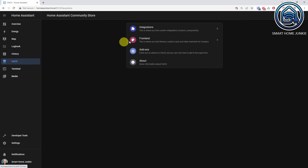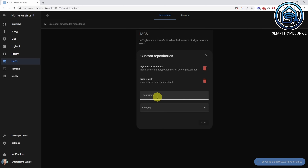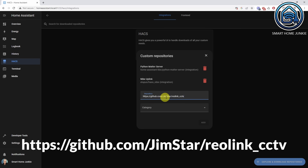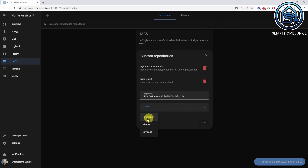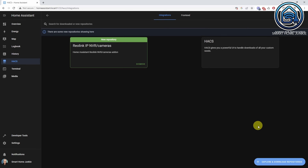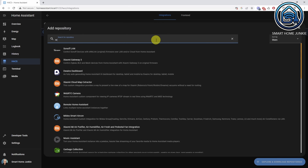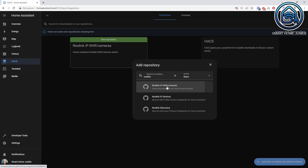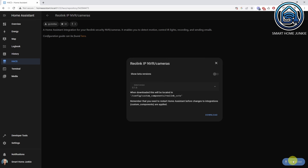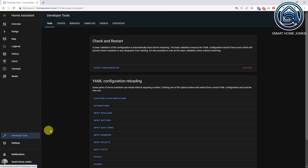Go to HACS, go to Integrations, click on the three dots in the right upper corner, and click Custom Repositories. Add the following repository: github.com/jimstar/reolink_cctv. Select Integration at Category, click Add and close this window. Now search for Reolink and install the Reolink IP and NVR cameras integration. Click Download and click Download again. Reboot Home Assistant and don't forget to clear your browser cache.